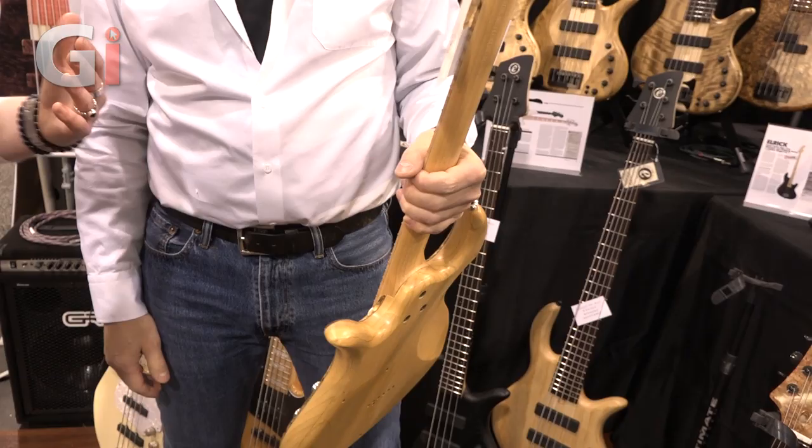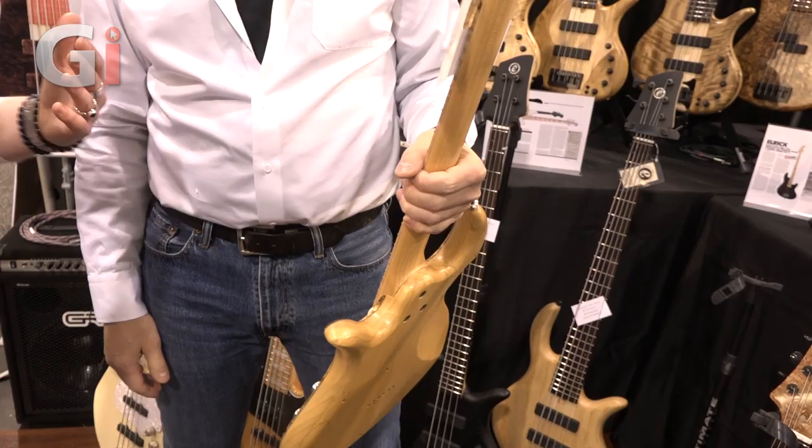We really hope we can get our hands on them pretty soon. Where can guys find out more information? Elric.com. Thanks very much — great, thanks for stopping by, have a good show!